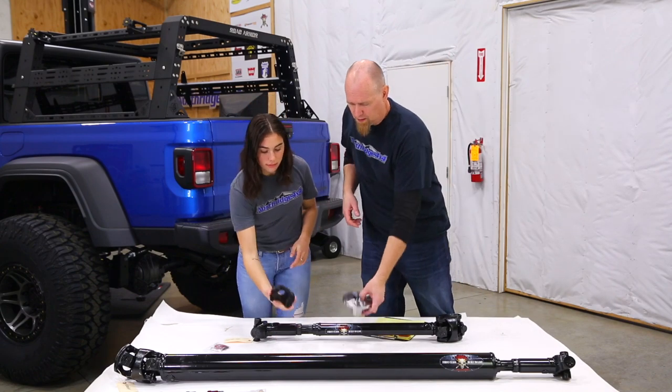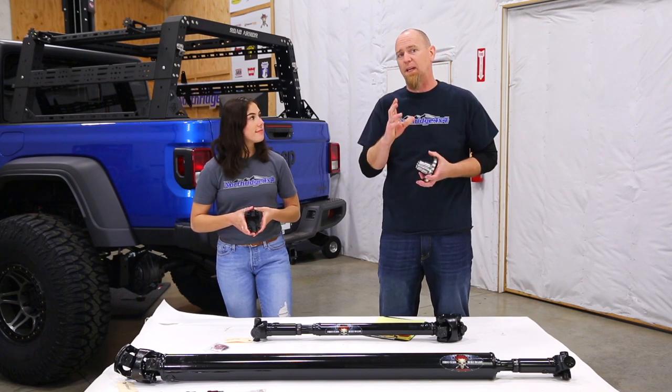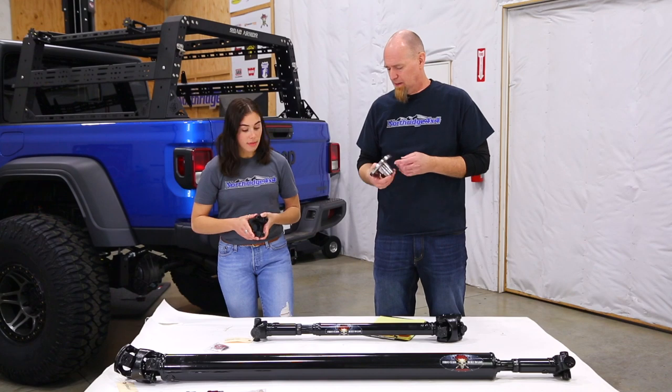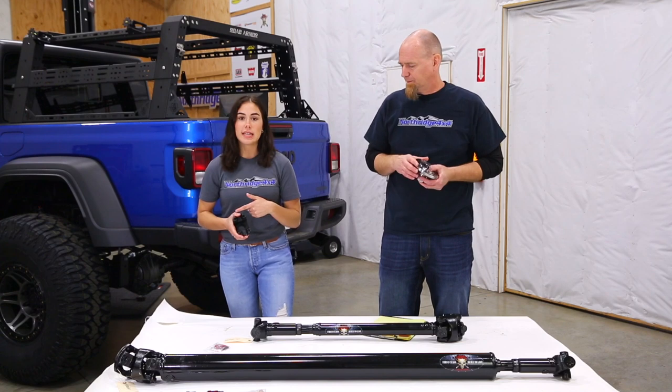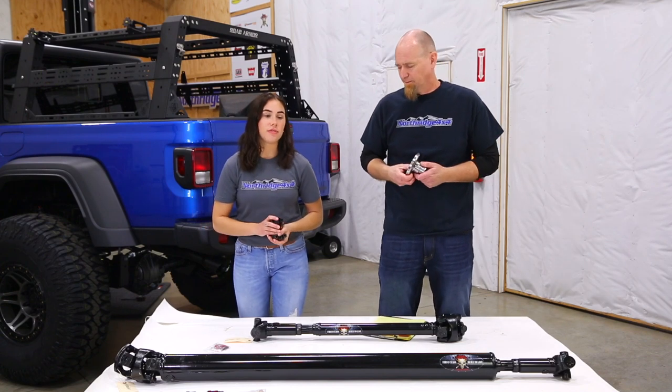Now I notice we do have a heavy-duty yoke and a flange here. These are to go up on the transfer case — we're going to replace the factory CV flanges from the transfer case. Adams makes it so it's a direct bolt-up to that UD-60. But of course, if you have the factory axle, you will need to replace those flanges.